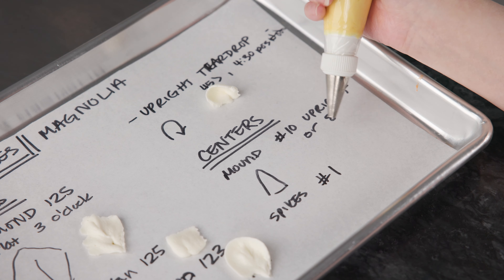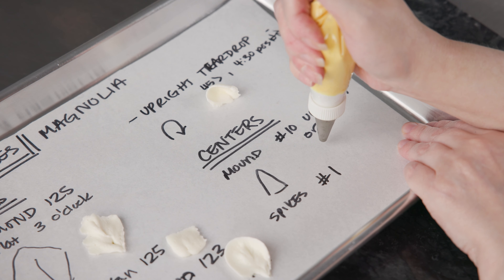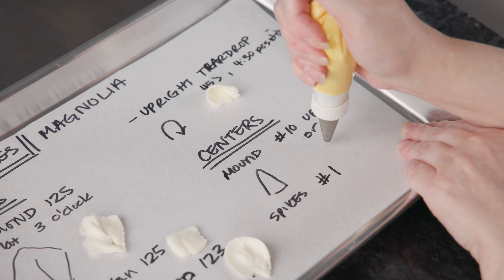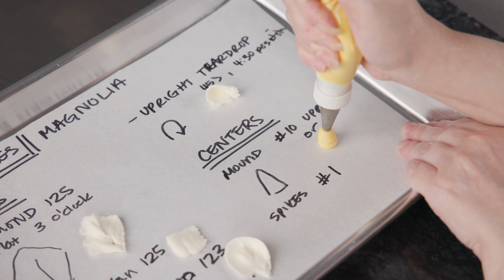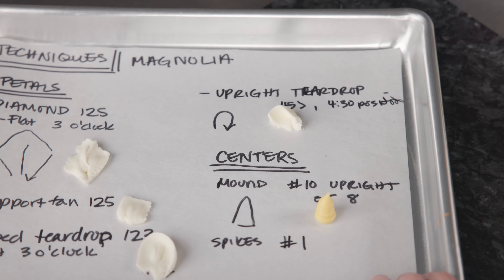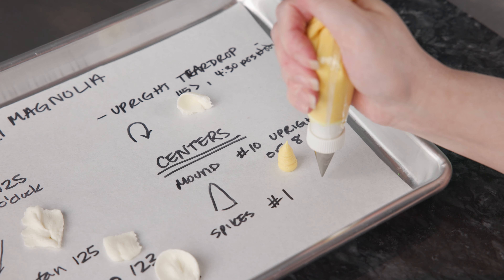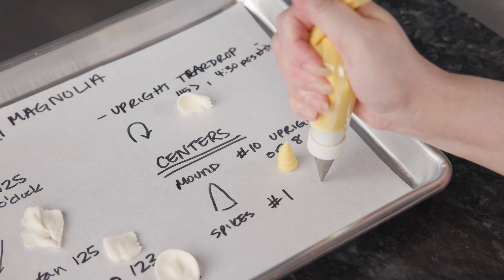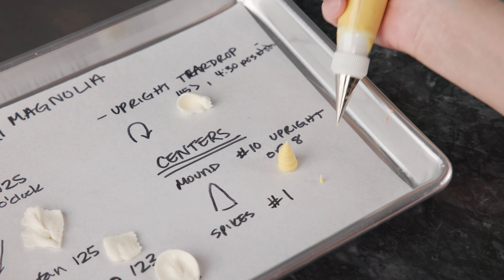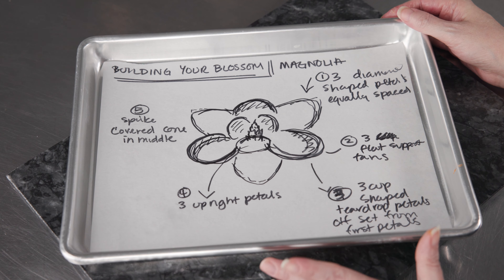Next, let's talk about the centers. We're going to do two things: create a mound using a number 8 or 10 tip (we're using a number 8 for a more petite look), and then create some spikes with a number 1. For the mound, we want it nice and elongated and tall — get a nice fat base, hold up off the surface, squeeze until you reach the full width, then pull up nice and slow. Pull away quickly to end it, and that makes a nice sturdy pillar to pipe some spikes on. For the spikes, just like the mound but smaller — hold the tip just above the surface so frosting connects, then pull away while still squeezing to get tiny little spikes.